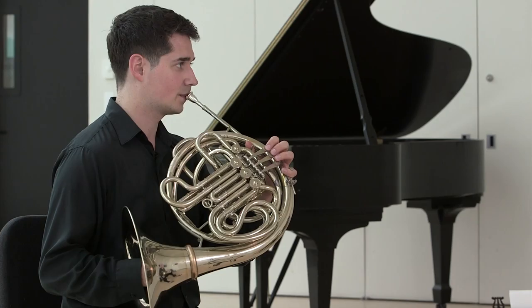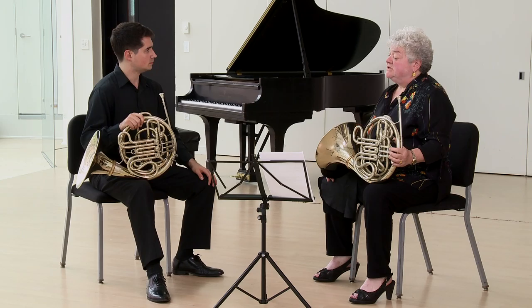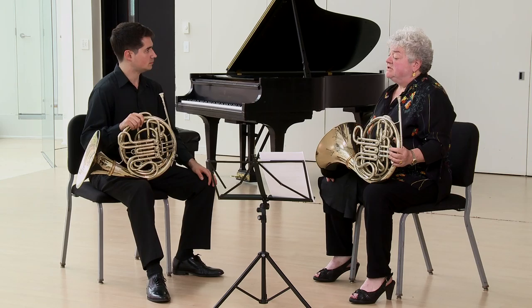Nice job. It takes discipline to stay there, doesn't it? It does. It's challenging to keep my mind in the right place. I want to encourage you and all players listening to this to leave your lips alone. Let them do their job by being trained reflexively and not fussing about how to get them there. Keep the time, keep the blow, keep your ears.